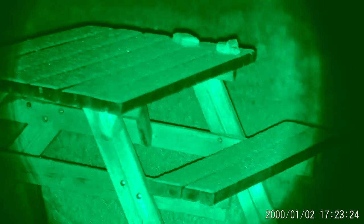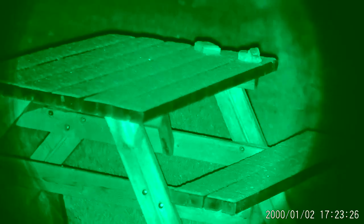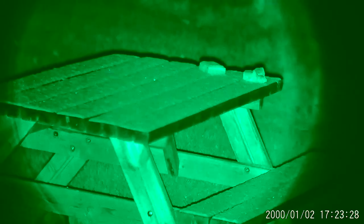And as you can see, you're quite clear on the table and it was pitch black night. It had been slightly snowing — there's some snow just sitting on the top of the table there. And here I am just testing the zoom, just zooming in onto some of the bolts on the table.